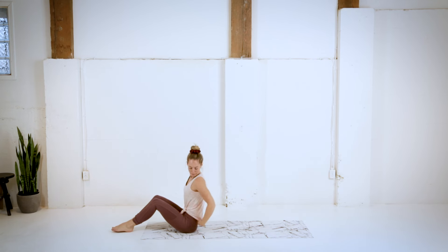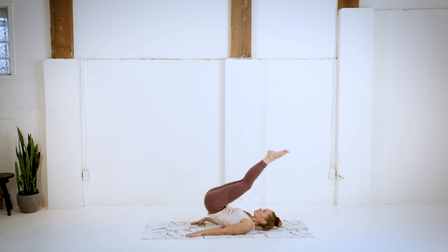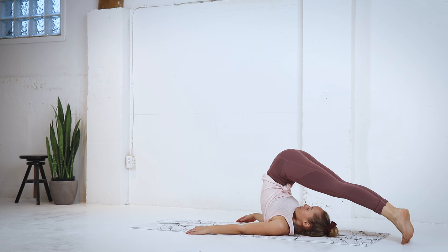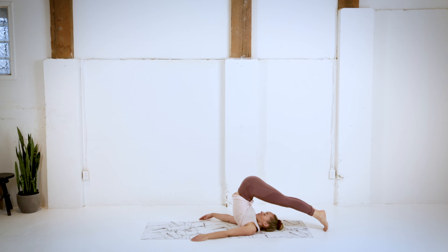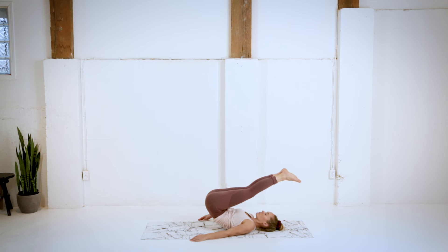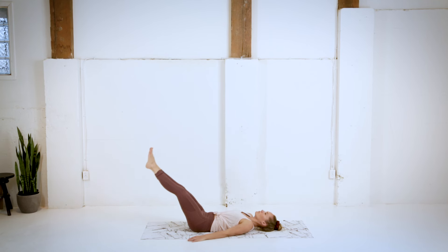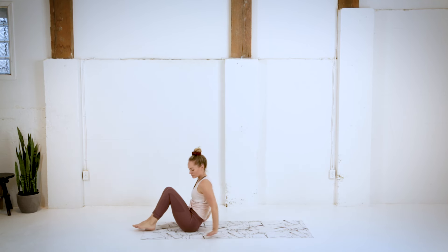And then we're going to make our way into plow pose. Now if this is something that you're not up for today, then just come onto your back and hug those knees into your chest, taking some nice big breaths. Keeping the legs as straight as we can. And then very very slowly and controlled, coming all the way back down. That's it.